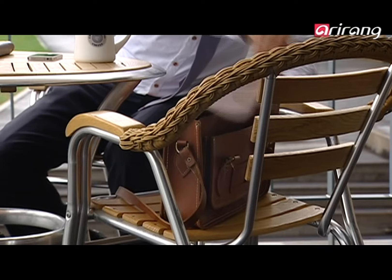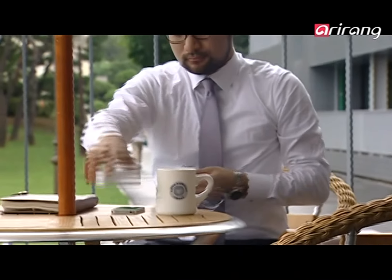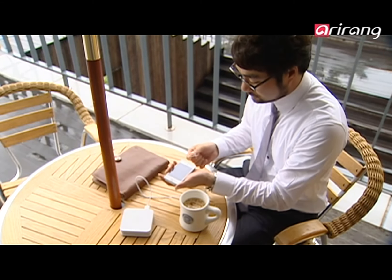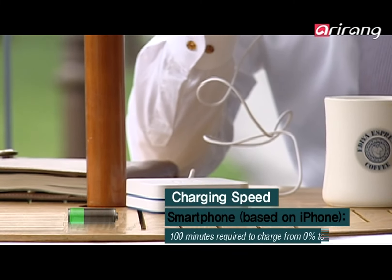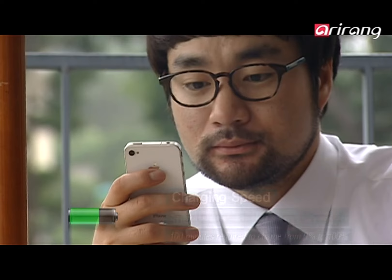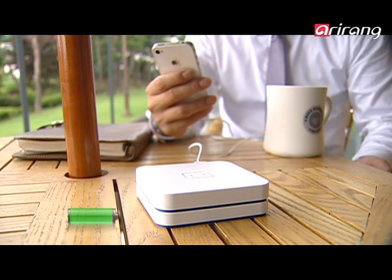Recharging your phone even when you're out is possible if you use IndyLab's sub-battery. Your smartphone begins to recharge instantly when you connect the sub-battery, allowing you to use the phone with ease. IndyLab's sub-batteries will heighten the mobility of your smartphone.